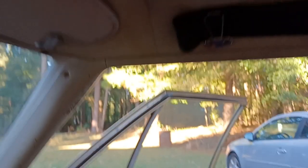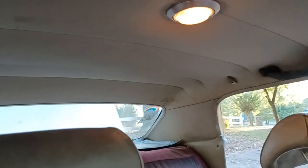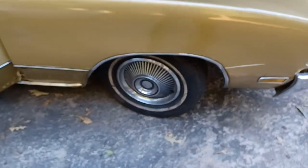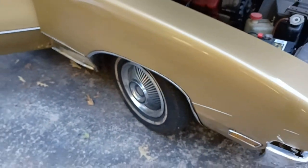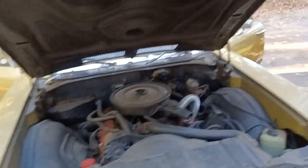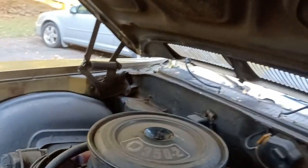I ain't got the rag top, but the headlining in these cars still looks good. 1970 — probably better than your headlining in your car right now. When I get this thing painted — look at this thing. That's the original wheels that came on the car, still here. That carburetor — y'all don't know about it. Look at the horns. This is before y'all's time.